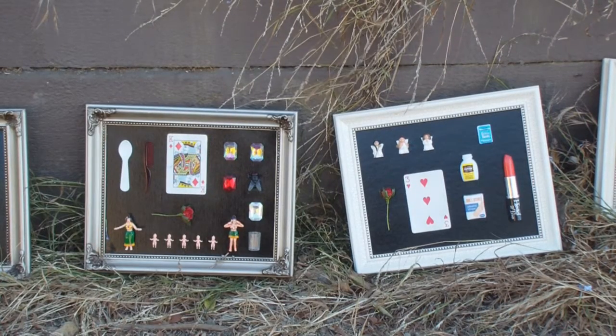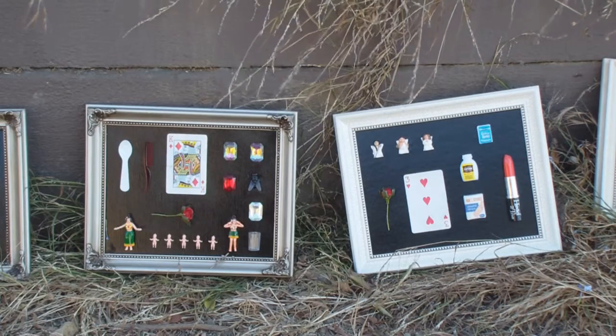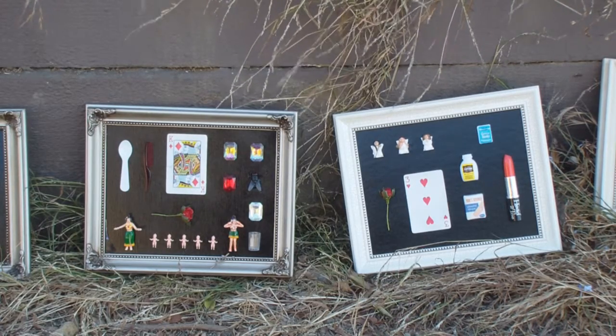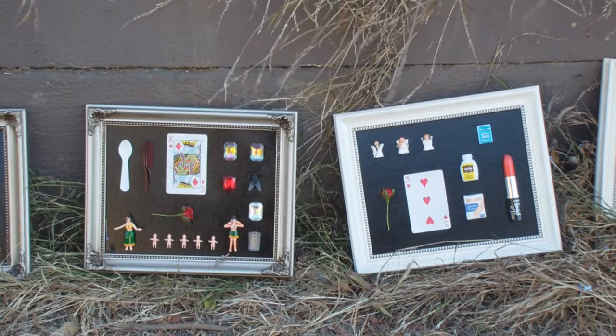And here we have the King of Diamonds and the Three of Hearts. The Three of Hearts would be the abdomen, and the King of Diamonds would be the left hand of the cross. Those are both kind of fun.